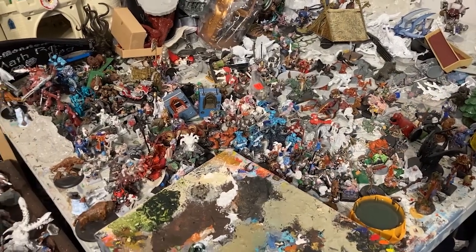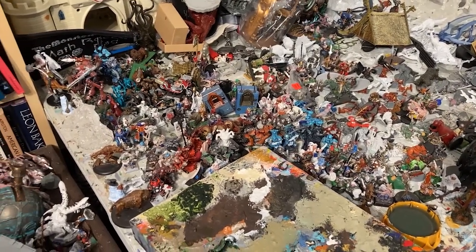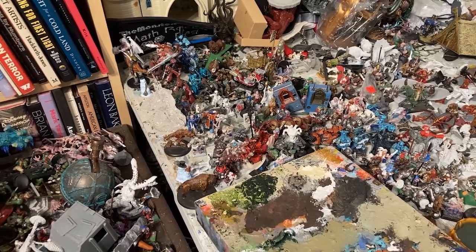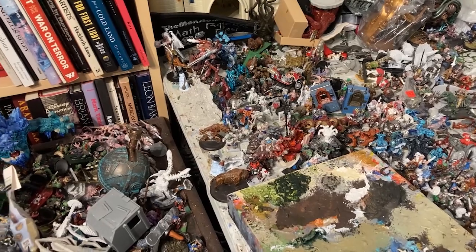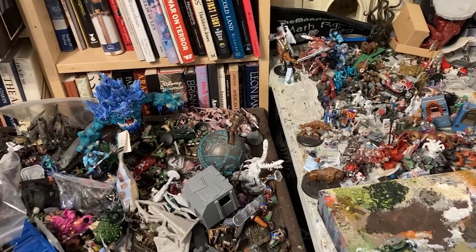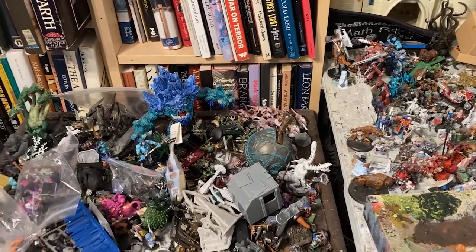And there you have it. I'm not sure I made a noticeable dent on this messy table, but I accept that progress will be slow. I'm very pleased with the results and I am sure glad I got these models finished. Now, for some real fun — it's time for a monster fight!